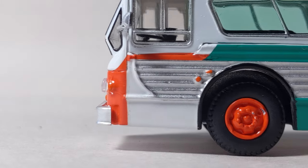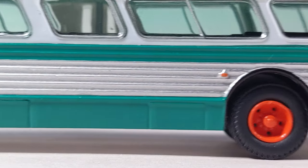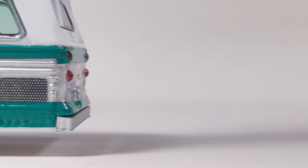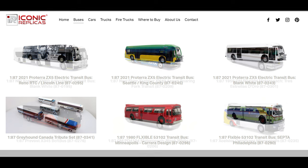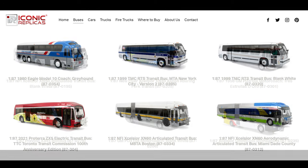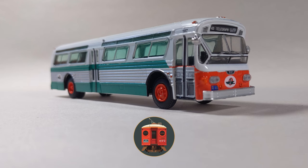Should you buy this model? Also probably not, unless Rapido hasn't made the right transit agency for you and you really need a bus. Iconic Replicas are producing some of the only vintage and contemporary bus models in HO scale, filling a desperately needed niche that's been ignored outside of German offerings for the past 70 years. Step up your QC game and keep releasing new models — then we'll talk.